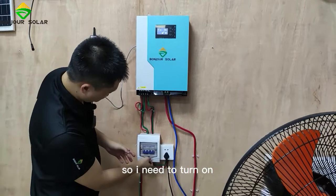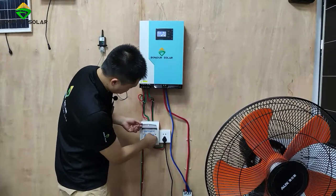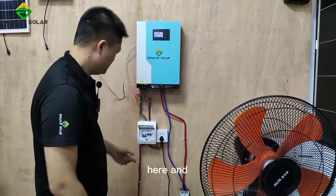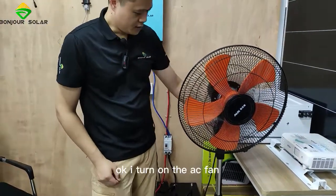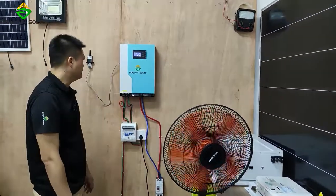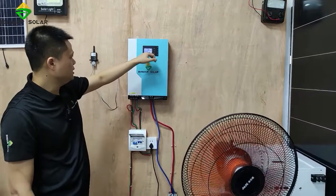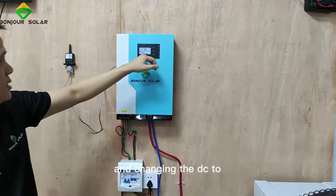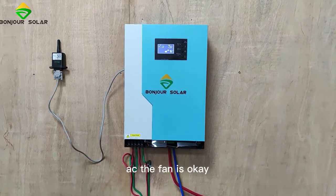I need to turn on the air breaker for safety. Now I already connect the AC fan. I turn on the AC fan — it works! So yes, it shows the battery is converting DC to AC, and the fan is running okay.